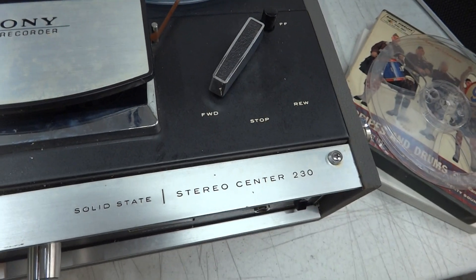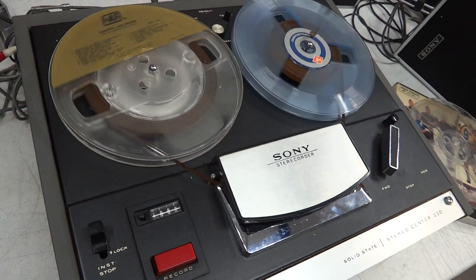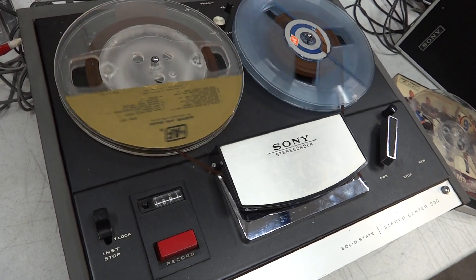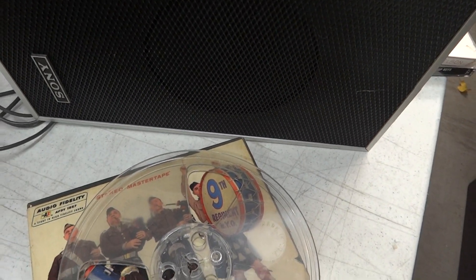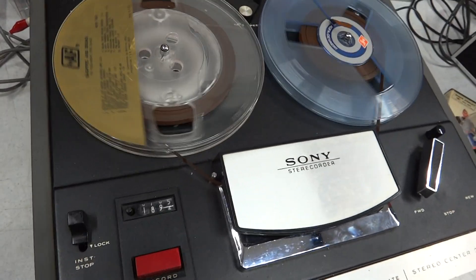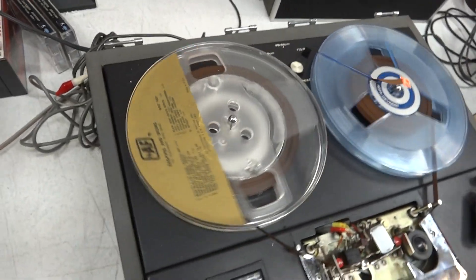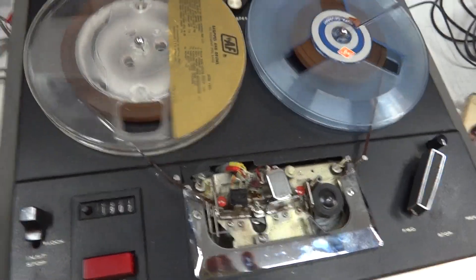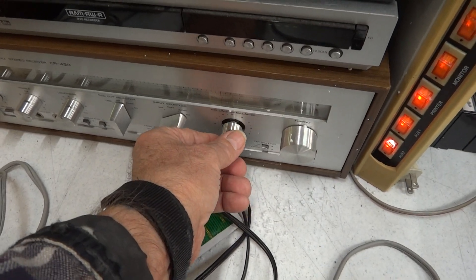This is a Sony TC-230 reel-to-reel deck from the 60s. Stored for over 10 years, I think this one — just fired it up. The controls are scratchy; this is going to want a service. Also got it plugged into an audio system here because you need volume.